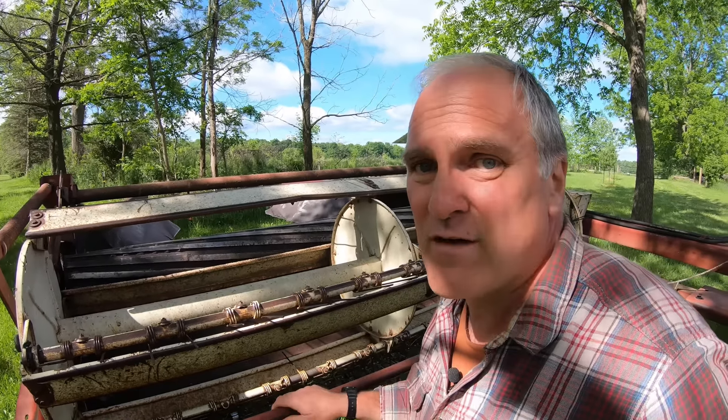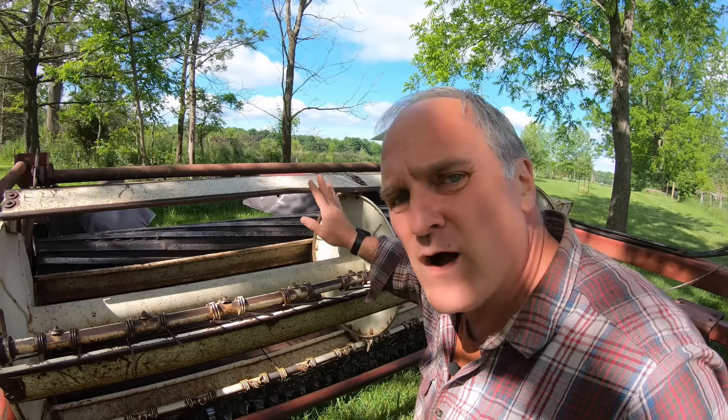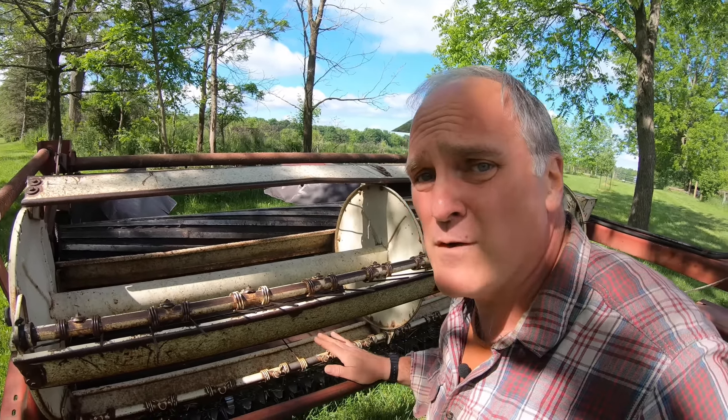Now the big difference between this and that old seven foot sickle bar mower is that it has this reel which turns and pulls the grass across the sickle bar and helps keep it from clogging up. The grass comes in at the right position to be cut. The other big difference is that this actually has a conditioner on the back, or a crimper as they started out being called. As the grass is cut it gets forced up between these rollers, which crimp the stalks and make them dry out faster because there's a way for moisture to escape. All the freshly cut grass shoots out the back and piles it in windrows with gaps in between so the hay gets fluffed up and air can get through it.